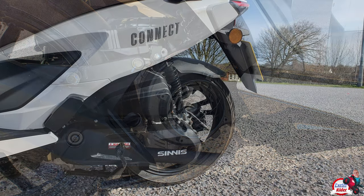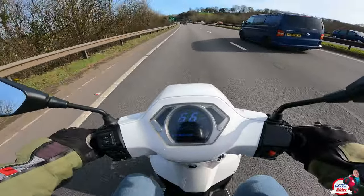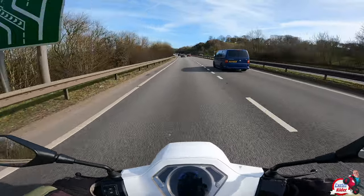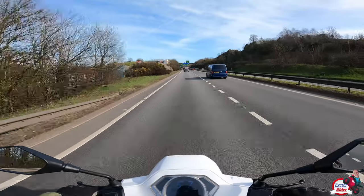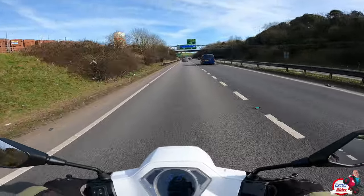What you're finding with scooters is that you don't really get many vibrations because the engine is connected to the rear swing arm, so it's not like you've got the engine connected to the main chassis like you have on most other bikes. A bit of a downward hill — look at this: 66, 68. Granted, that was slightly downhill, but still, it's not bad, is it?